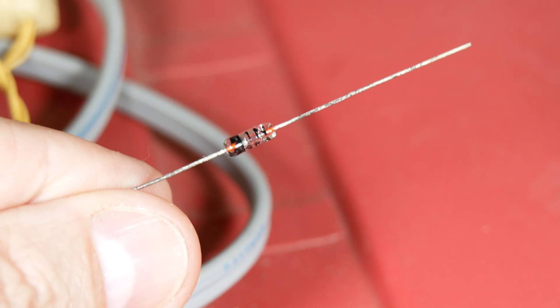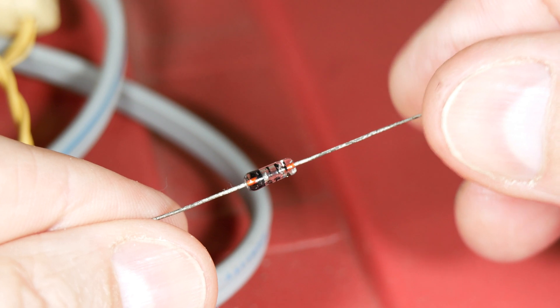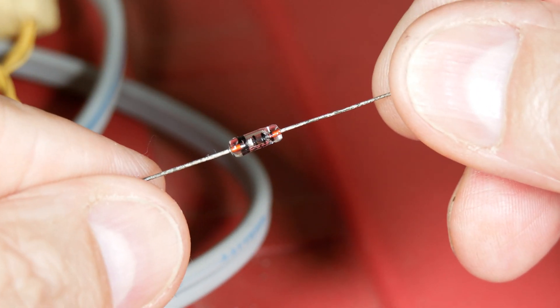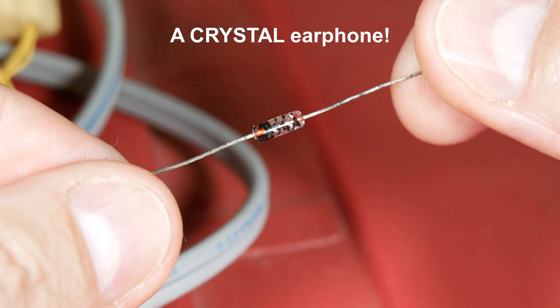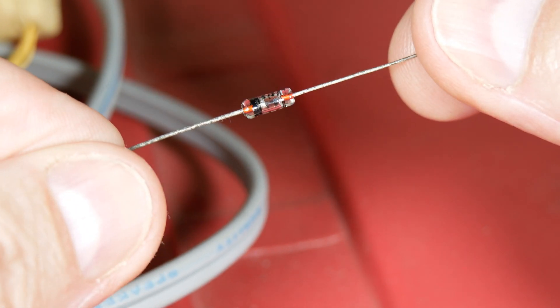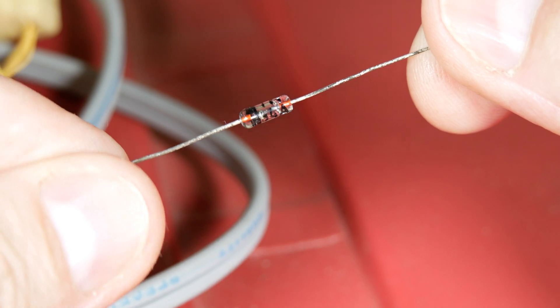This is the world's simplest radio. It's actually a 1N34A diode — you can read it right on there. The only other thing we need to make this work is an earphone so we can hear the radio operating, and of course we need an antenna and a ground. But this part is actually what one would consider the radio.